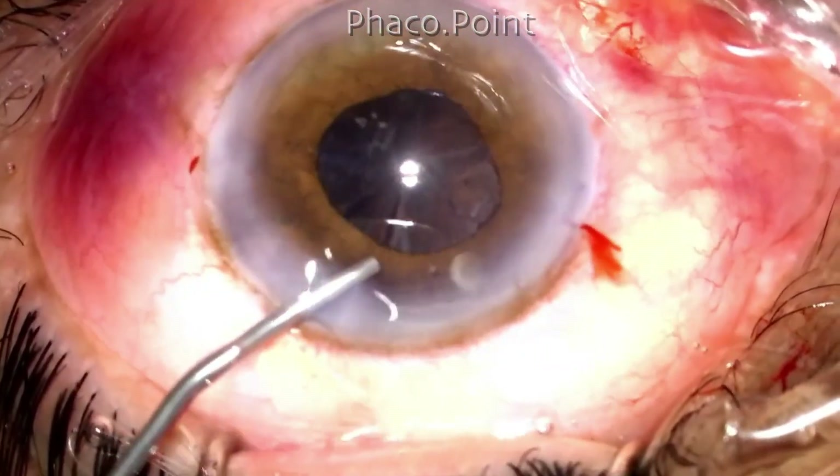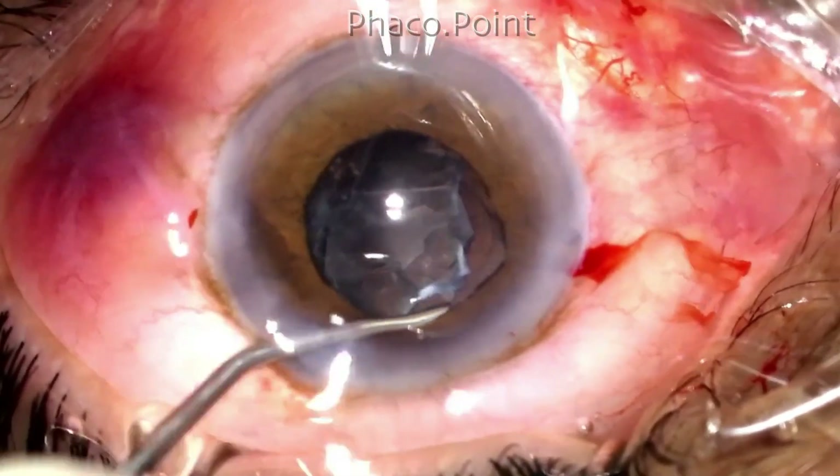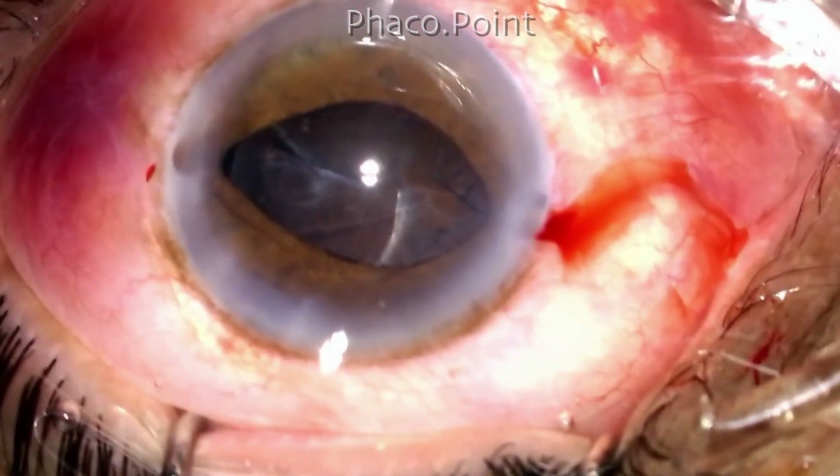I now attempt a viscodissection, wherein I take some viscoelastic and inject it slightly forcefully in the deep subcapsular plane. This, as you can see, mobilizes the entire epinucleus sheet and elevates it out of the capsular bag.